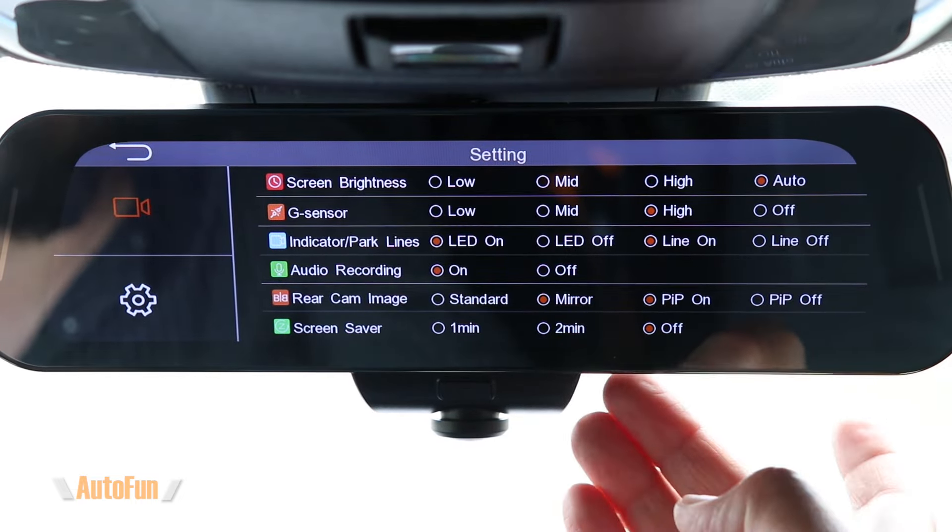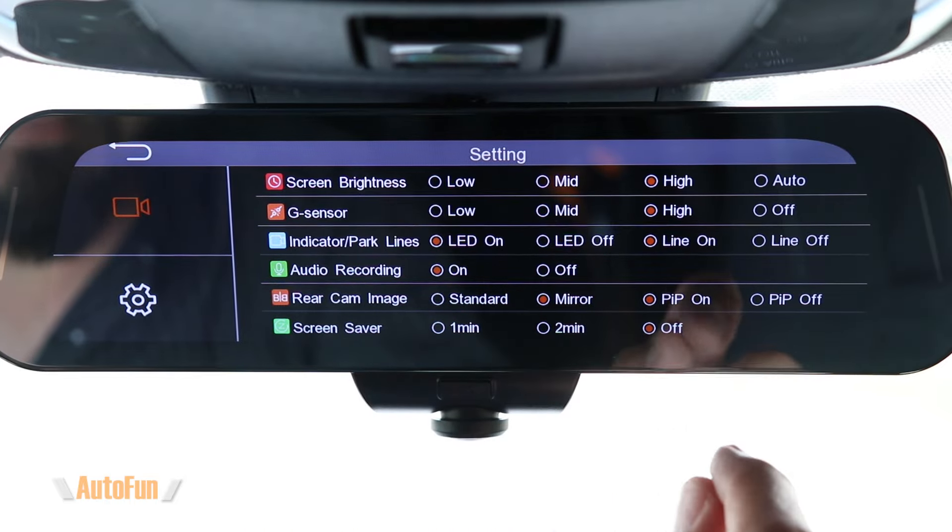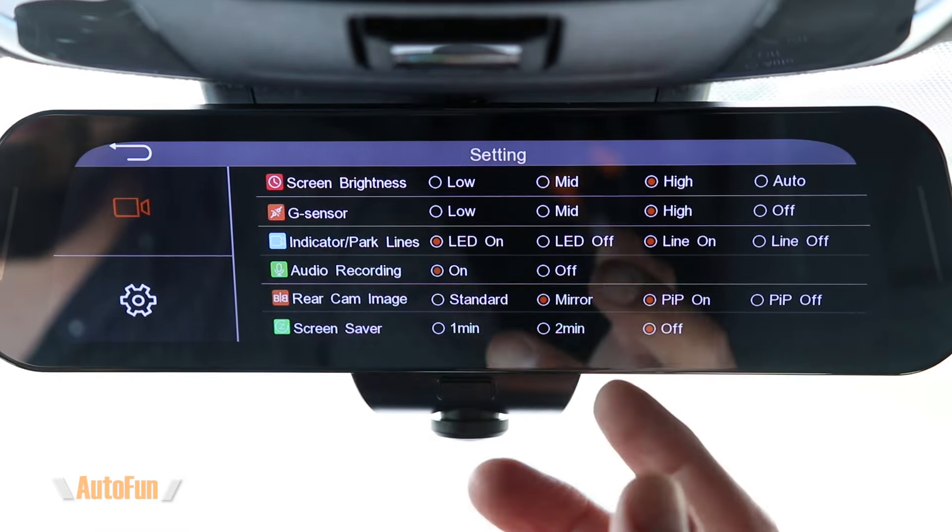Next is the G-sensor. This dash cam can sense when you get into a car crash because it feels the impact, and here you can select how sensitive you want that sensor to be. If you leave it on high, any little bump on the road could potentially trigger the sensor and create a false record of something that wasn't really a crash. I recommend experimenting depending on your vehicle's suspension and the roads you normally travel. I do not recommend turning it off — if you do, the dash cam won't flag crash footage, and it could potentially be lost. At the very least, run this on low.